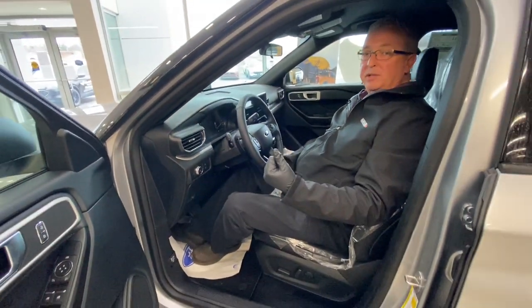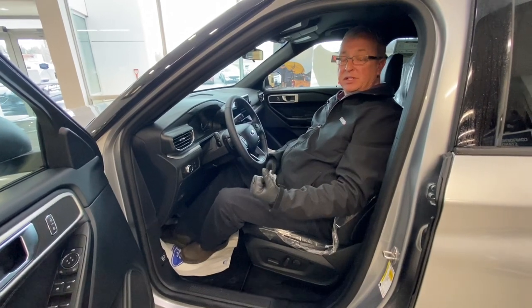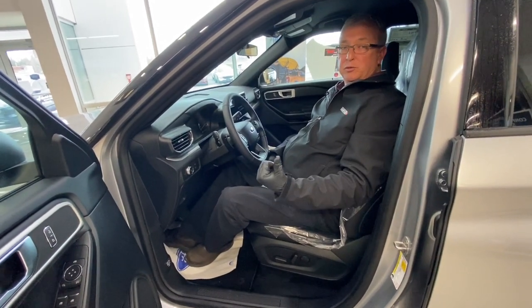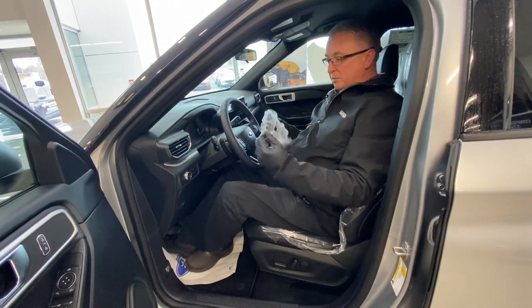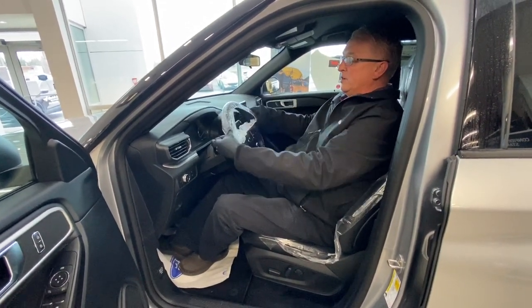Before we go and pick up any vehicle, we ensure every driver has a clean pair of gloves, a brand new seat cover, as well as a brand new steering wheel cover. And we ensure that we put the steering wheel cover on before we take the car away.